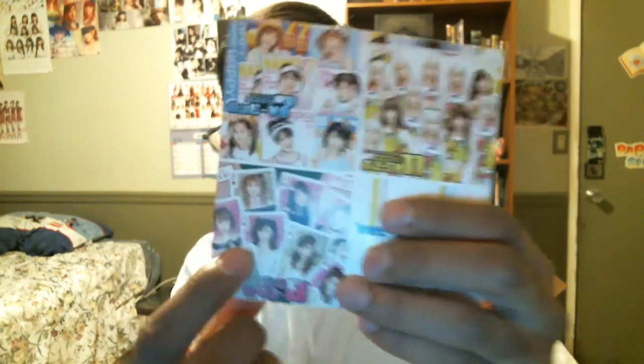Another one — I was actually getting a bunch of shuffle unit CDs. This one looks like it's Odoru 11, Sexy 8, and Happy 7. I have no idea what songs are on it — I just got it because it's related to Morning Musume and it was cheap. Just lyrics inside, not really anything special going on. It has a checklist of all the members and what groups they've participated in — that's pretty neat actually. The CD just has the three names on it. Moving on.